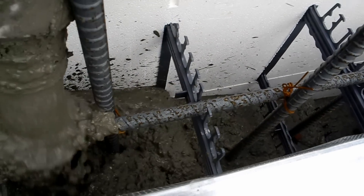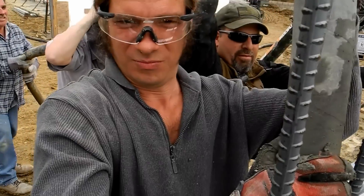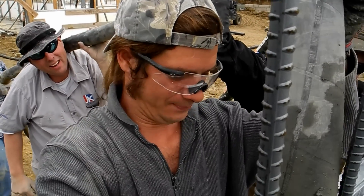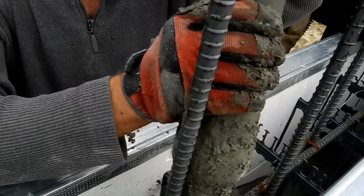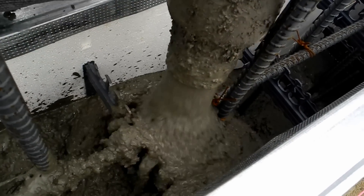I'm trying to make this so that people know that pretty much anybody can pour concrete in a Fox Block. Some people will never be half the men they were born to be, but that's okay. Let's go!